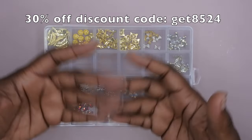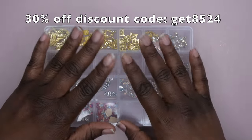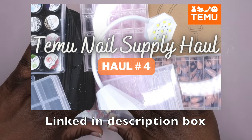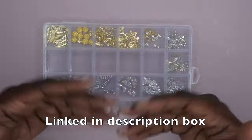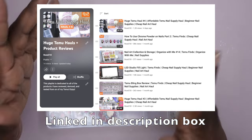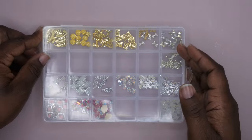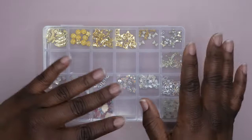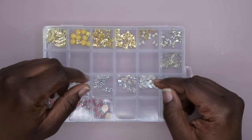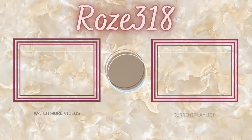I do have a discount code with Temu — I'll leave it on the screen as well as in the description box below in case you guys want to save some money while shopping their website. If you missed my original haul from when I got this storage container from Temu, I'll leave that video linked in the description box below, along with my playlist of detailed reviews on Temu products and all my Temu hauls. I do upload every Tuesday, Thursday, and Saturday. If you like what you saw here, definitely stick around and join the happy family — I'd love to have you. Leave some love in the comments below and I'll see you in my next video. I hope you all have a wonderful, awesome, spectacular day. Bye!